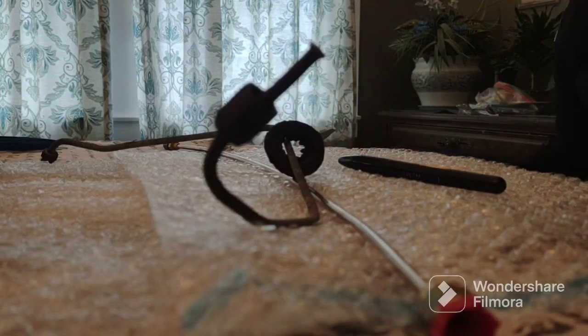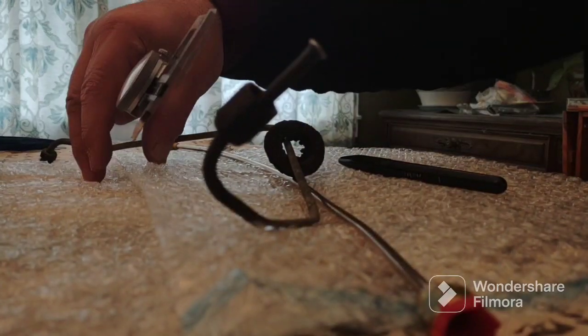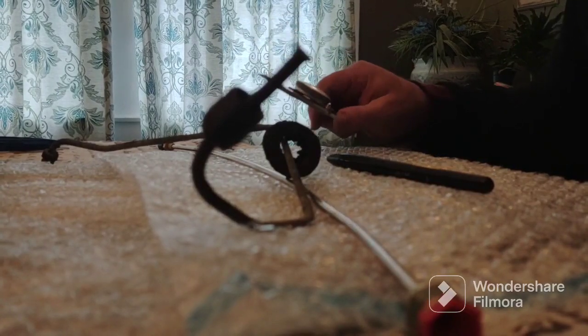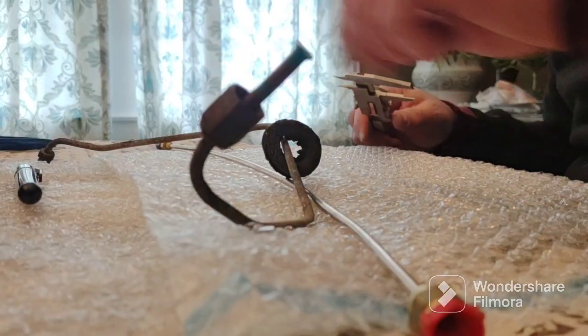I've never done this before — this is my first time. This is really not a how-to video; it's more just documenting what I'm doing with my car. We'll see what happens.